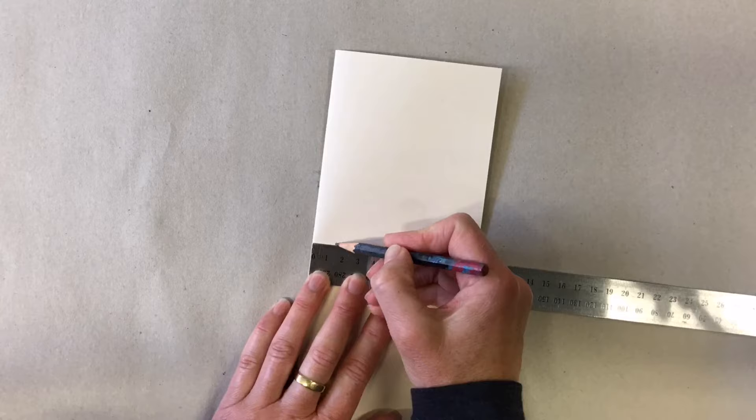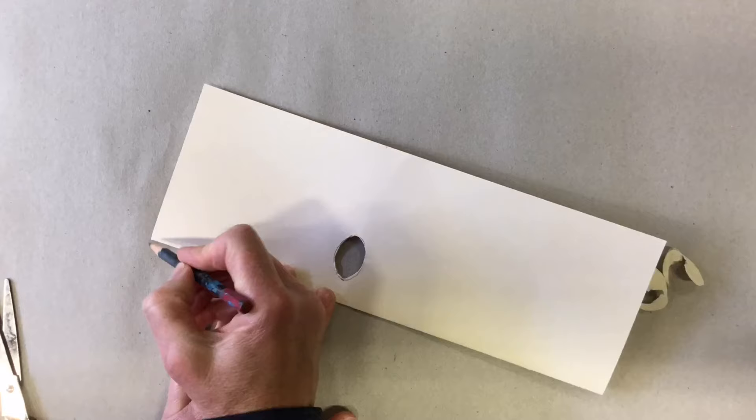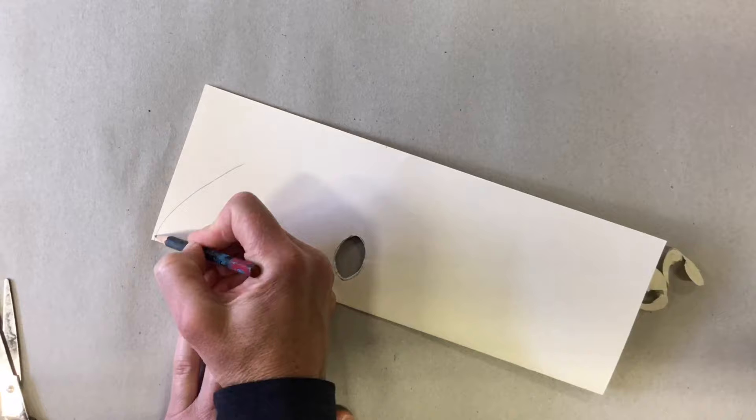Have a think about whereabouts you want your eyes and make a mark, then measure about 1.5 centimeters in from the folded side — that's the inside of your eye. Draw your eye shape, make a little cut with your scissors, and then cut out your eyes. Once that's done, open up your page and check it.